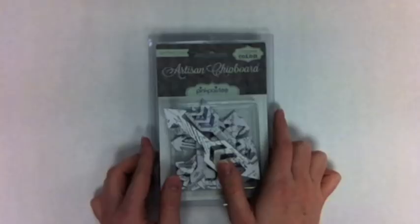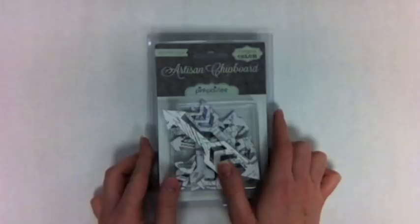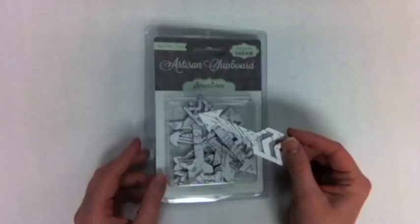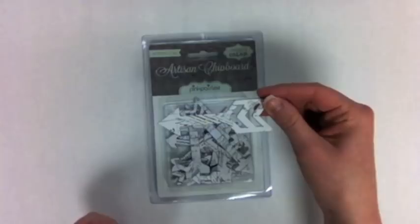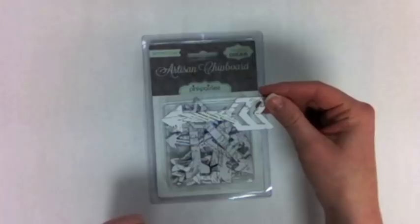I'm going to start out showing you the Artisan Chipboard and Elements from Pink Paisley. These are the Heidi Swap Chipboard and they're great because they have these awesome black and white text patterns on them that are great just to be left alone, or you can customize these with your different inks and paints, mists,